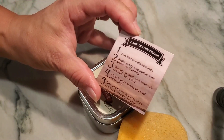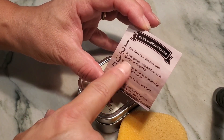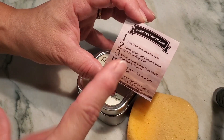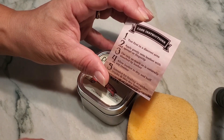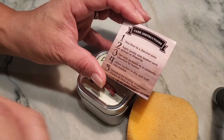It does include some care instructions: make sure to test a discrete area first, then apply it gently onto the leather item either with this particular sponge or with your fingertip. Use only as much as you actually need.